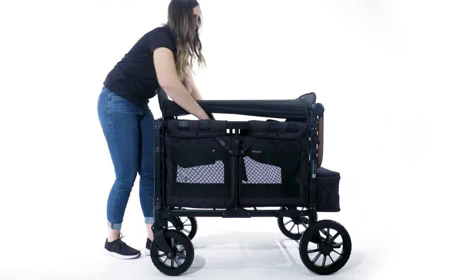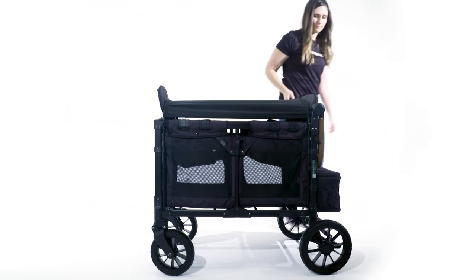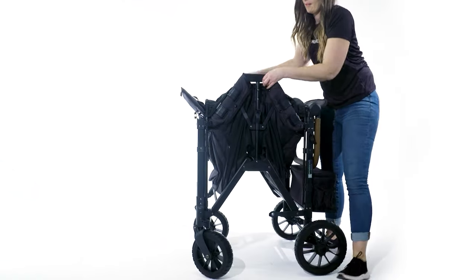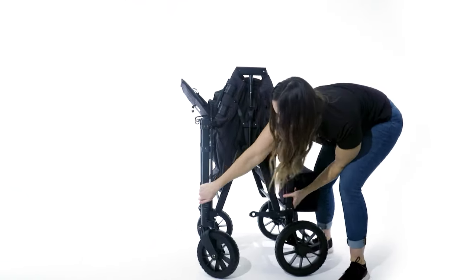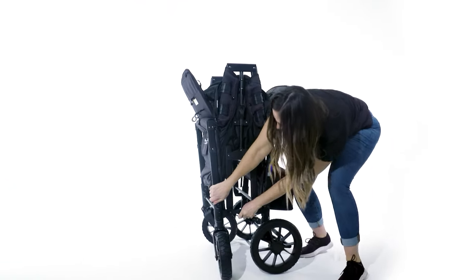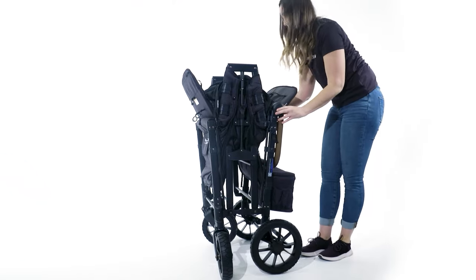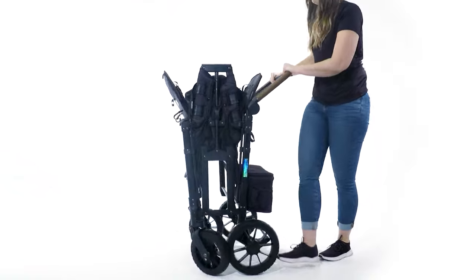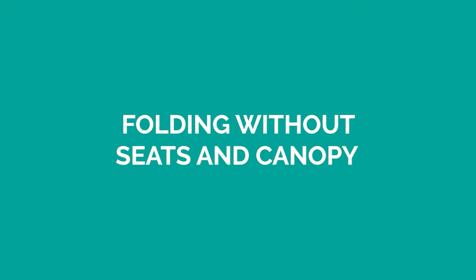Next, put the pockets into the carriage of the wagon, push down on the latch, and lift up with both hands, then latch it at the bottom. Now I'm going to show you how to fold your wagon without the seats and canopy.